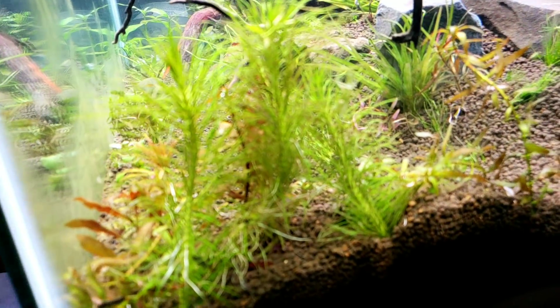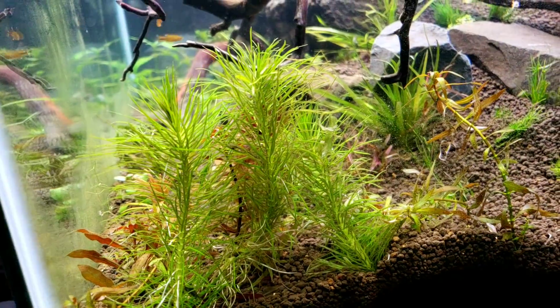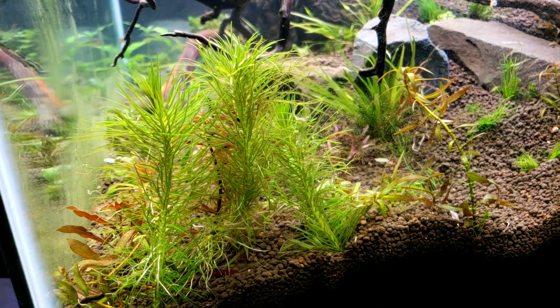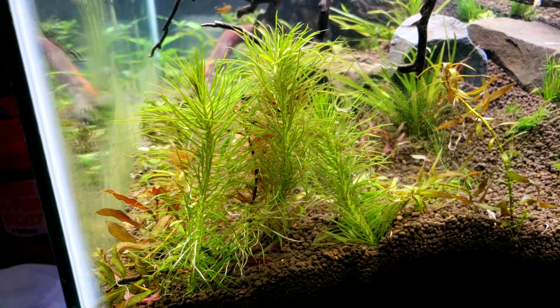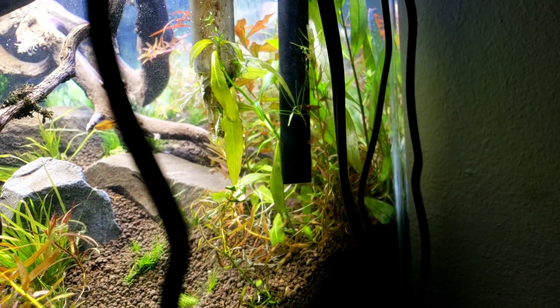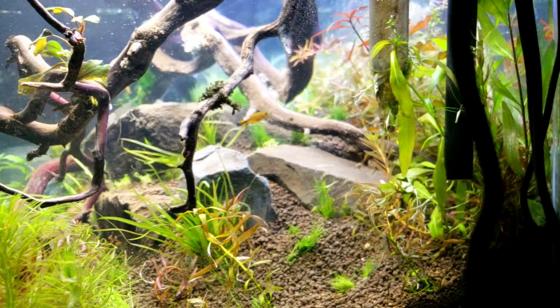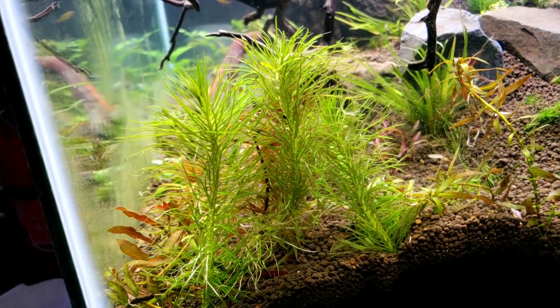Pogostemon Erectus will definitely have kind of a fluffy feel — a little lighter but very fine. Whereas a lot of people would use only the finest leafed plants in the very back, I kind of want a lighter feel down here just because it's that corner.